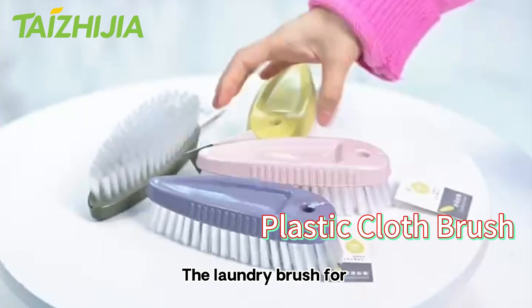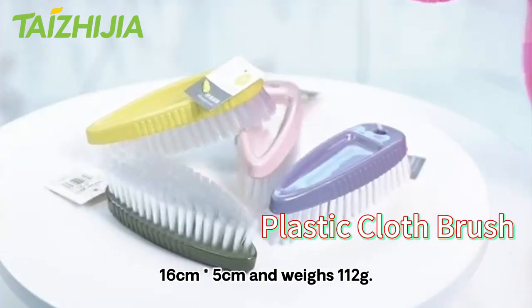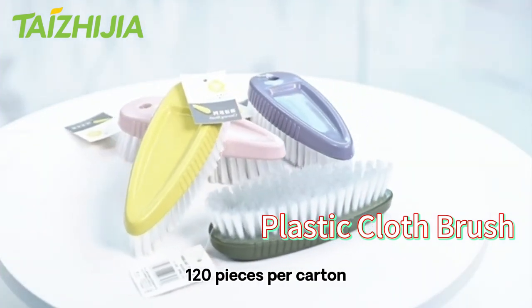The laundry brush for clothes measures 16 cm × 5 cm and weighs 112g. The plastic cloth brush comes in a package of 120 pieces per carton.